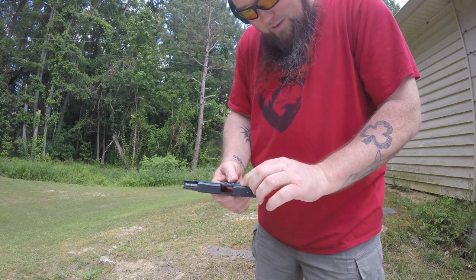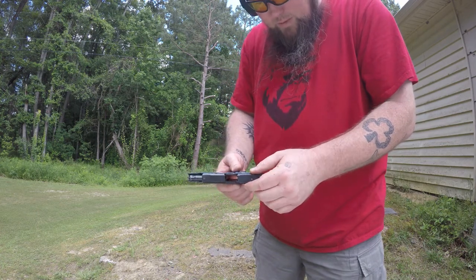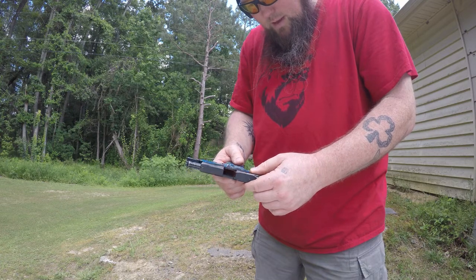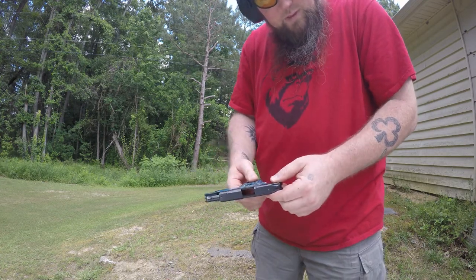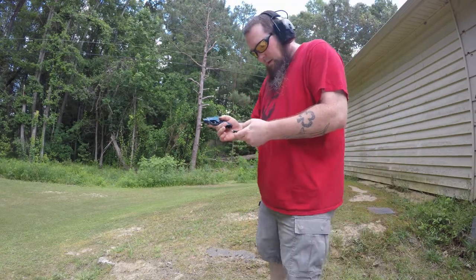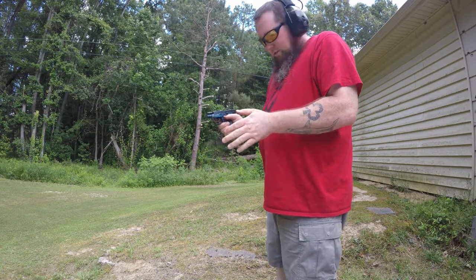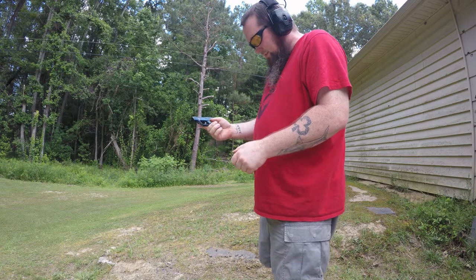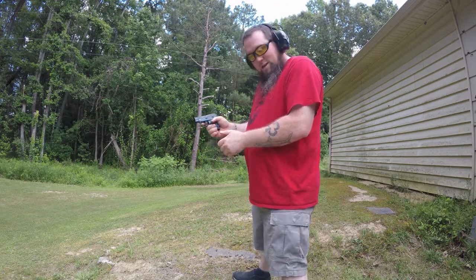It is starting to push out a little bit more rust, so hopefully this will break up whatever's left and get the rest of it out. Let's load up this last magazine and see what we've got — six more rounds. One more magazine. This thing is quite oily, but it's starting to dry out a little bit.